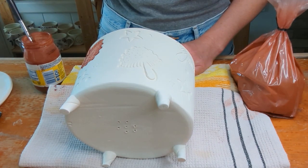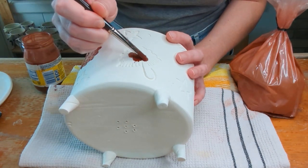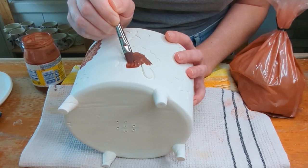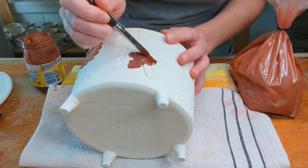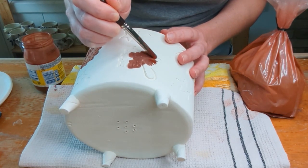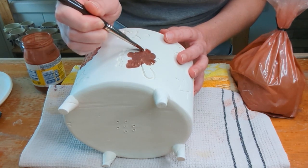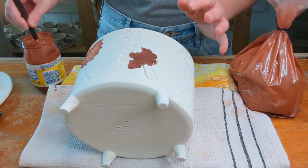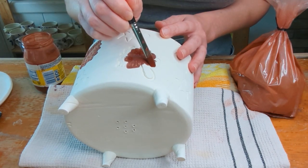Let me show you how I'm going to apply it. I kind of almost tap it on because I want it to be fluid enough to almost go into those recessed areas on its own. I try to keep it as low maintenance as possible — just tapping it in, using it pretty liberally, and keeping it pretty liquid for this application.